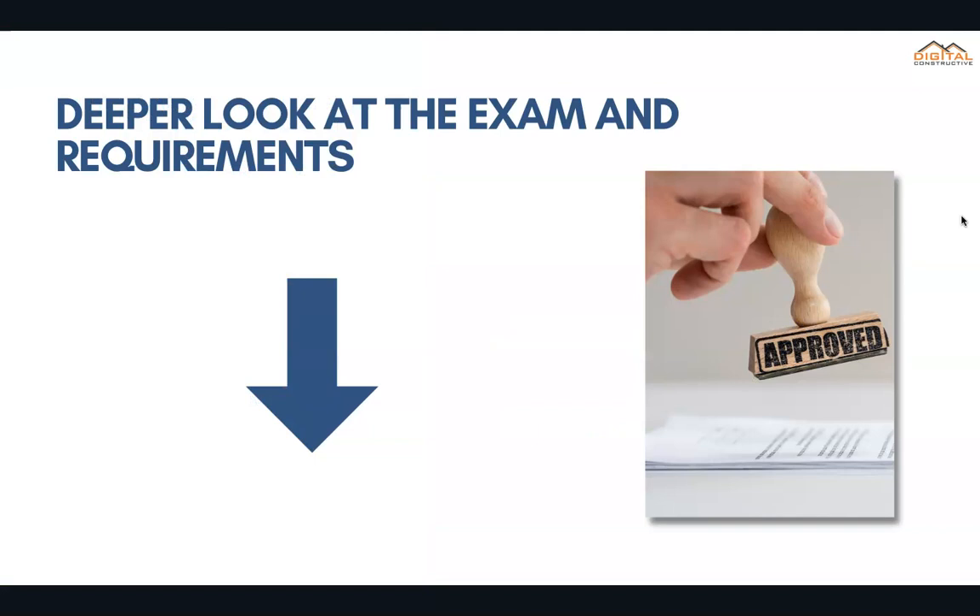We've got two other videos you definitely want to check out that pertain to the C50 license. One goes a lot deeper into the exam — the law concepts, the math concepts you need to know, what the process looks like, and where you take the exam. The other goes into the requirements, filling out the certification of work experience, criminal record, everything you need to know about the CSLB, and how long it takes.